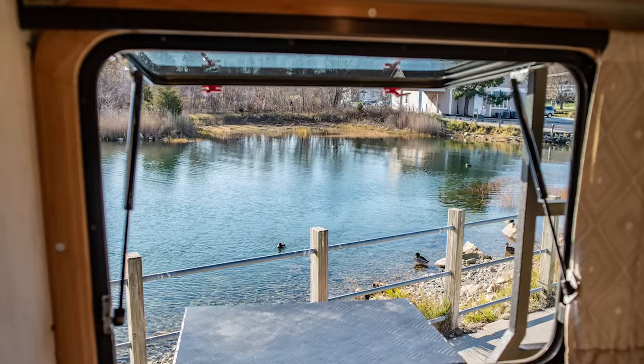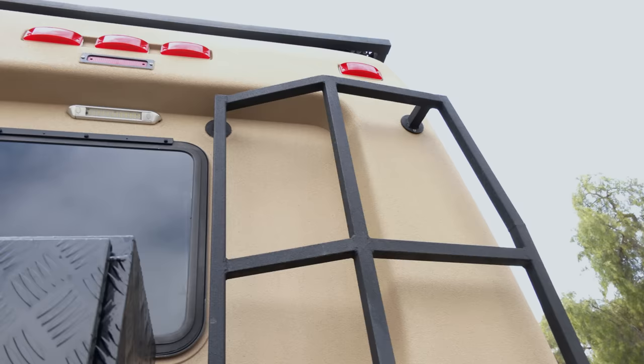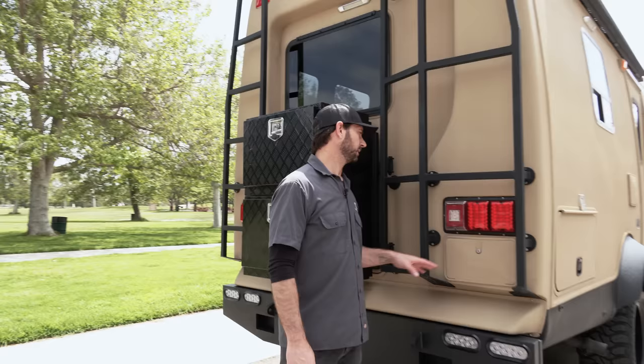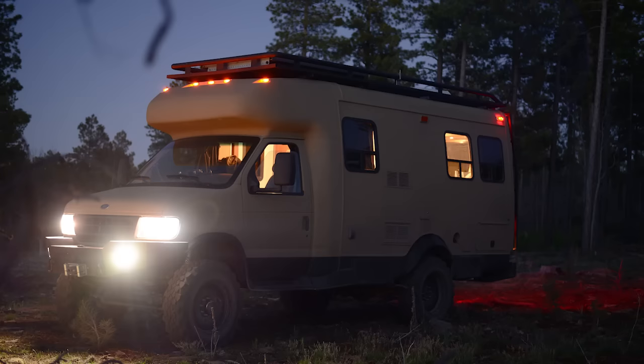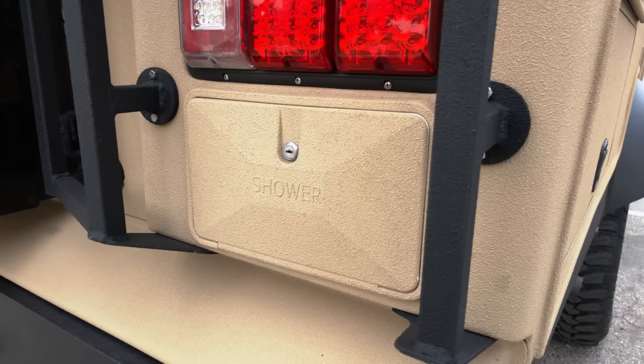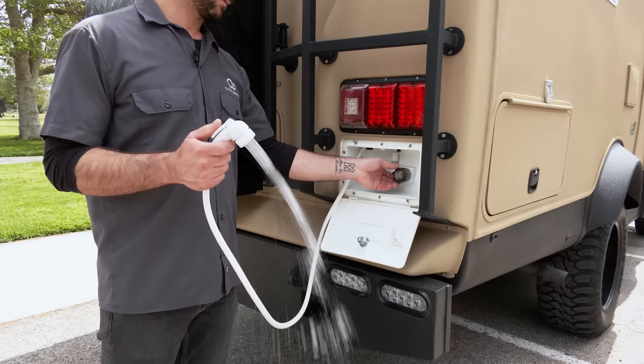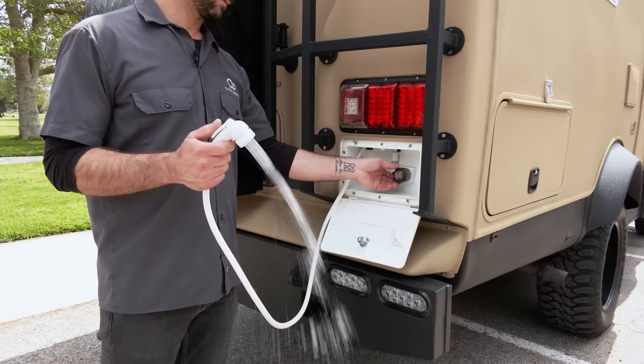I added a hinge and two gas shocks to the rear emergency window which allowed it to open up. Just above that I added a flood light for security as well as tail lights and reverse lights. In fact, every light on this vehicle has been upgraded to LED and replaced. One of my favorite and most convenient items on this van is the rear shower — so nice to have to rinse off at the end of the day.